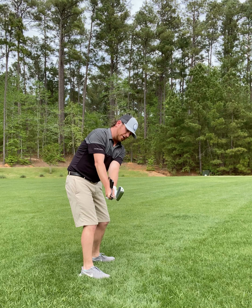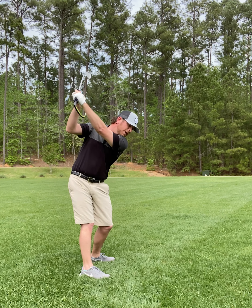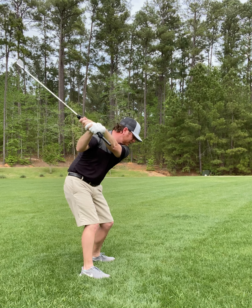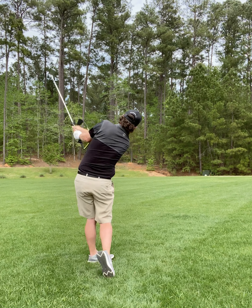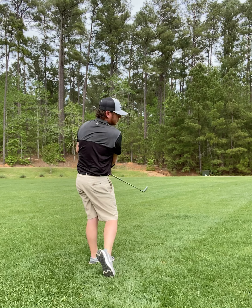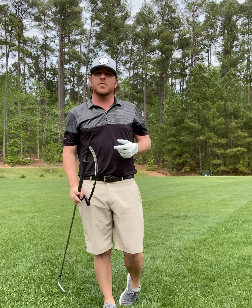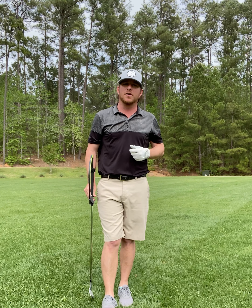Let me walk you through that again: go back to club parallel to the ground, add some vertical hinge, max out the rotation of your body, then add flexion and ulnar deviation so that club shallows, and then rotate through. Hope this helps you get shallower early in the downswing so you can maintain your tilt, rotate properly through the golf ball, and hit better golf shots.